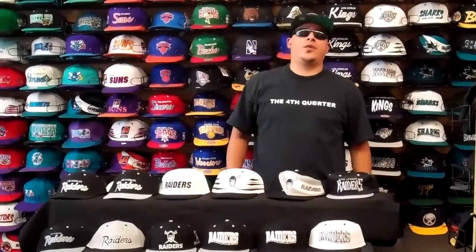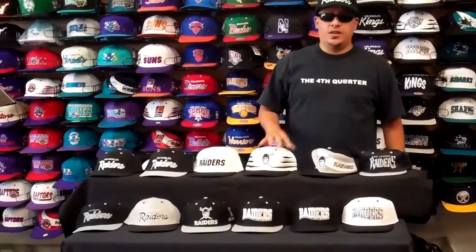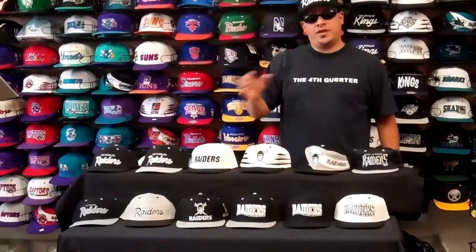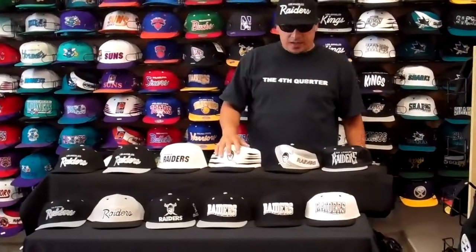What's up Snapback Nation, we're here at the Fourth Quarter again. We got a lot of emails about Raiders snapbacks — we showcased the Bulls on one of the other videos, so today we're just going to do Raiders.